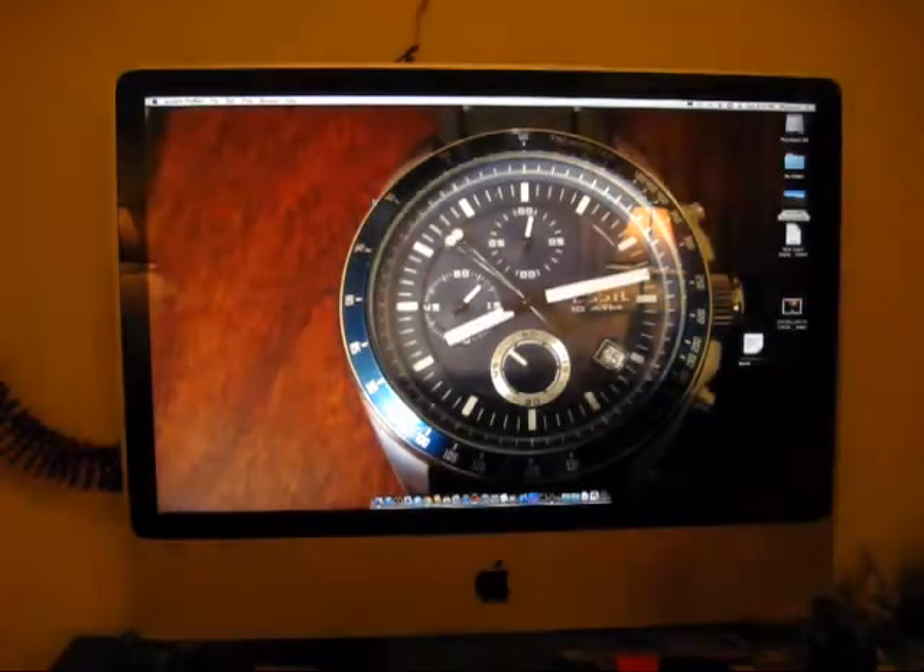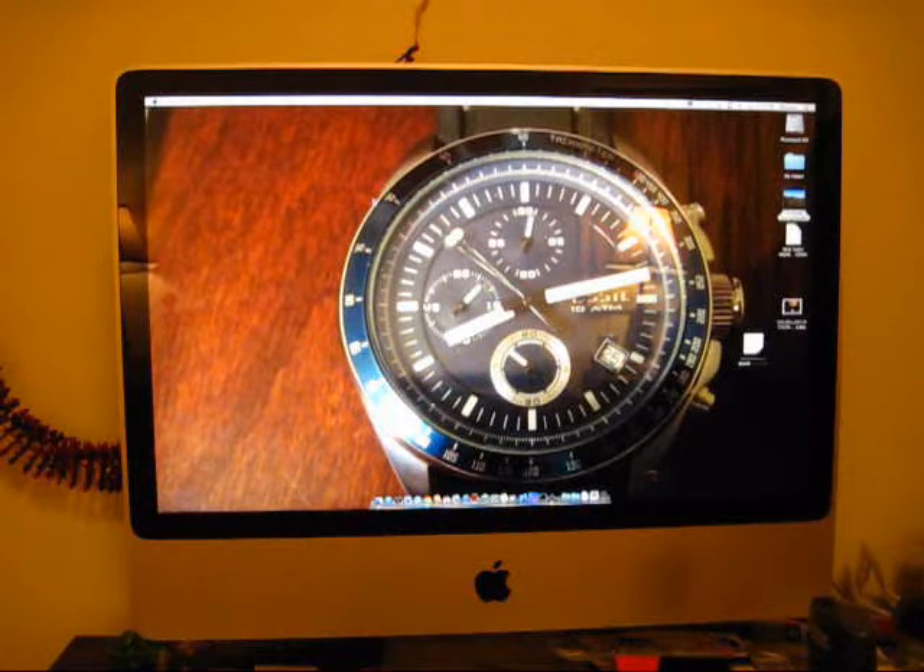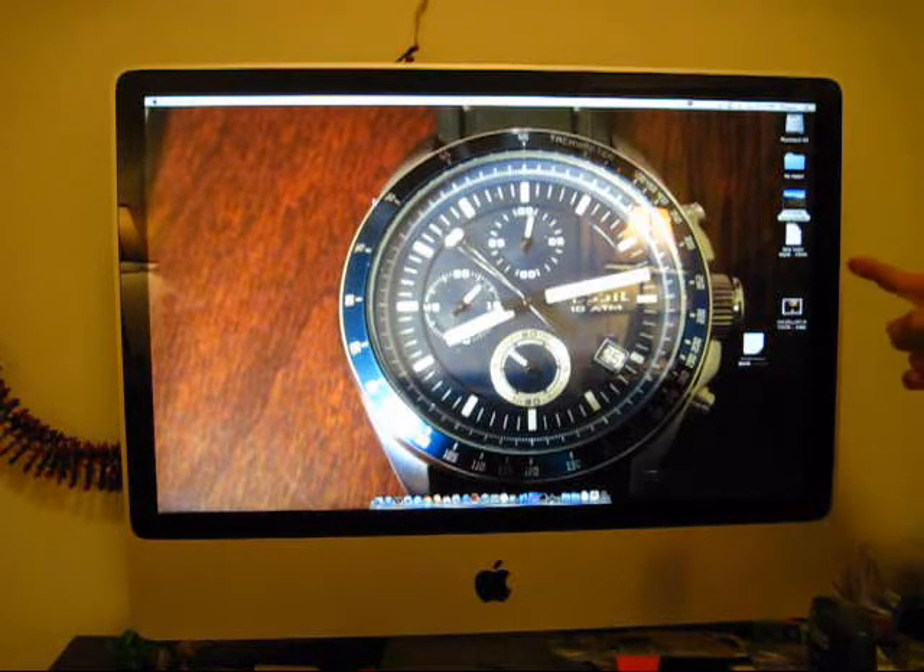That graphics card has an infamous reputation of failing. It has a pretty high failure rate. A lot of people who have this model iMac — the early 2008 24-inch with the NVIDIA GeForce 8800GS — experienced this problem. A lot of people experienced this problem around June/July, I think actually last summer. This one started acting up maybe around December 2010, early 2011.